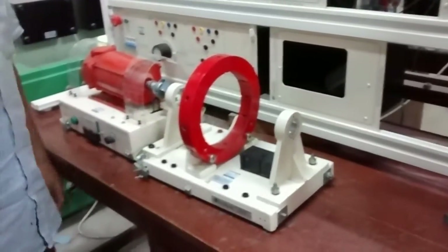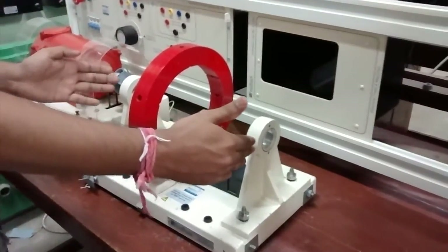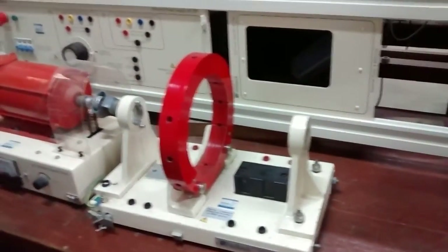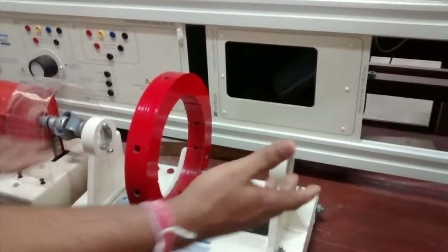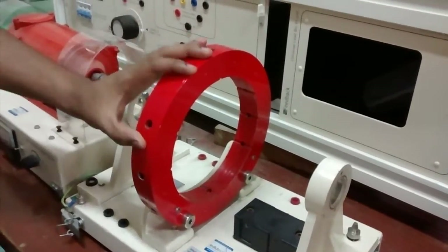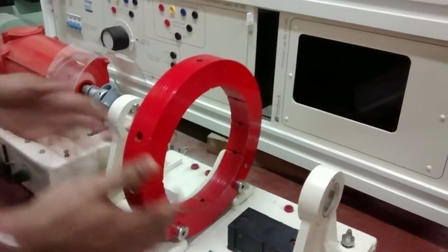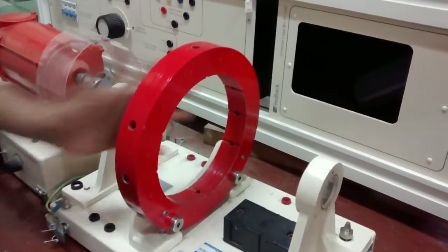Here we have the setup at the two ends — you can see holdings for the bearings and supports for the shaft. In between there will be bearings and the shaft will be over there. This part is the yoke from where the salient poles will be mounted for DC machines, and the DC machine stator will also be mounted inside.